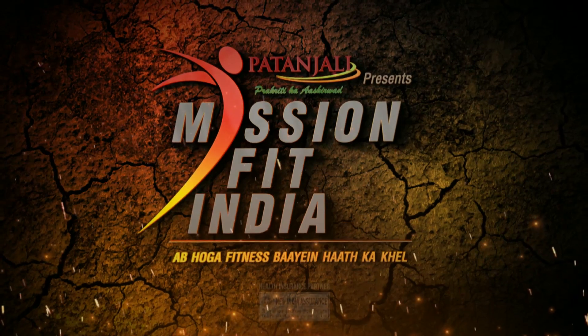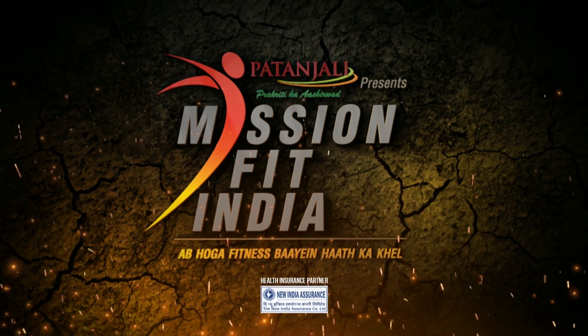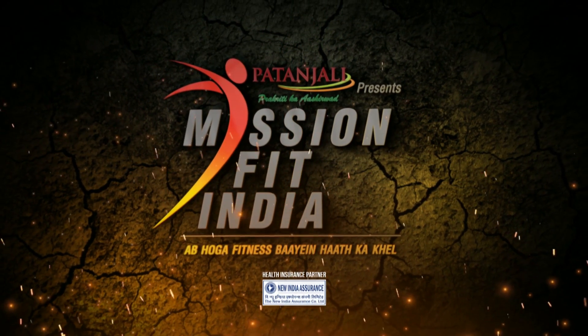For more, follow me Shivoham only on Mission Fit India. Mission Fit India, brought to you by Patanjali.